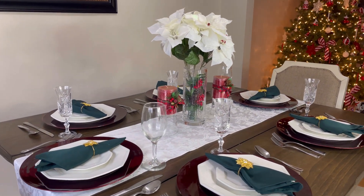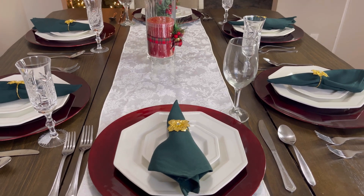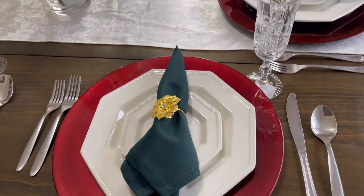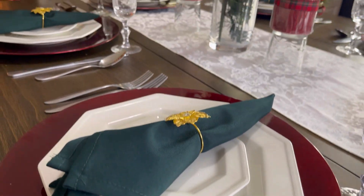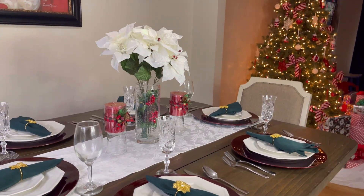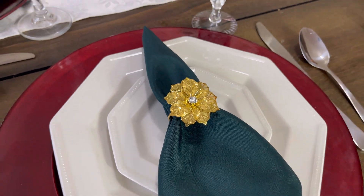Here we have a finished look at our tablescape today. I love the runner. As I was explaining, the drinking glasses go to the top left of the knife. The plate looks amazing. The view of the Christmas tree and the Santa painting is just gorgeous — I wish you could see it in person because this is luxury. Let's get the details of this poinsettia napkin ring — it is gorgeous.